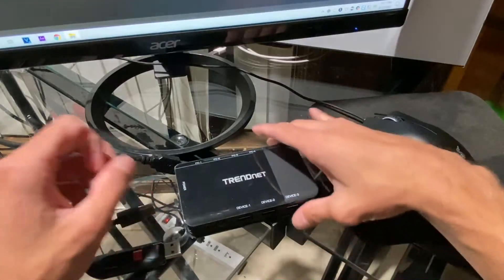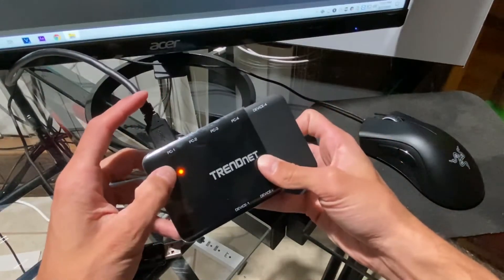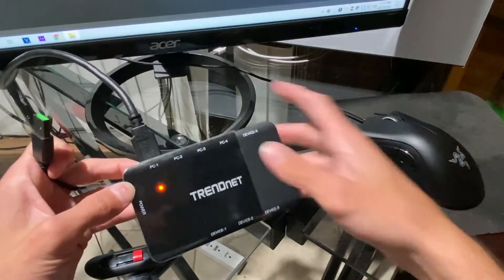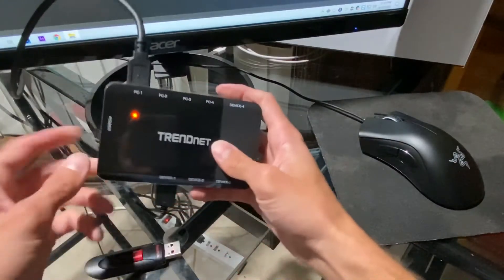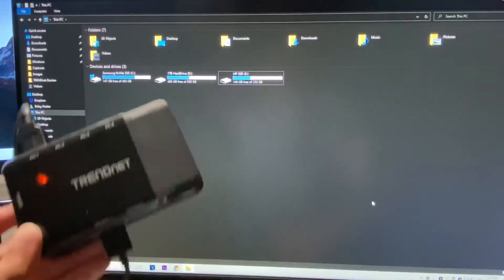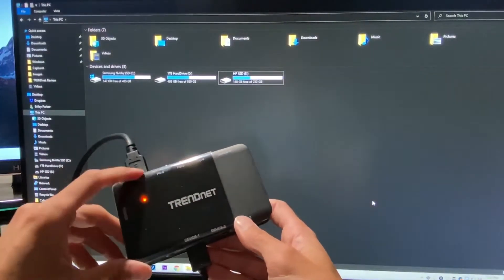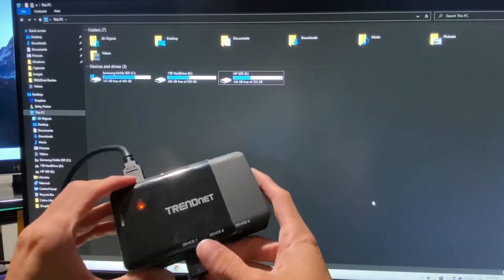Okay, so here's your sharing switch. Plug it into the computer, power on. I have my mouse, which as you can see is not on at the moment. We're going to go ahead and plug that into device one. Now we go up here — mouse is on. We have the mouse again. So from this screen we have our mouse plugged in to our PC.